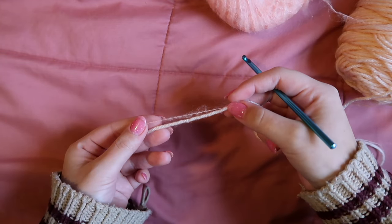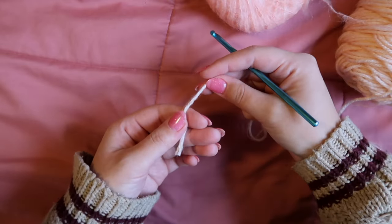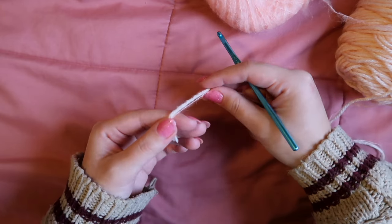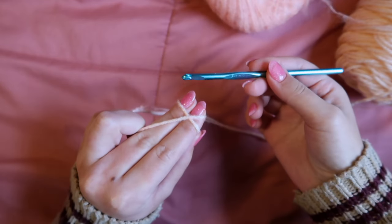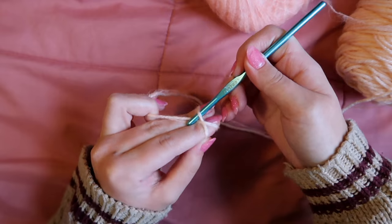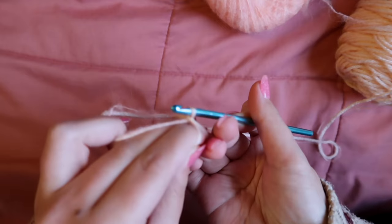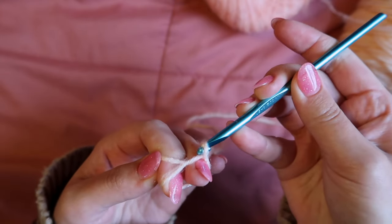Now we're jumping into how to make the pattern. Start by taking the color you want for the heart part of the granny square — plus mohair if you're holding a strand — and we're going to create a magic circle. I hold the two strands between my index finger and thumb, wrap the yarn twice around to make an X on my hand, then take my crochet hook and go underneath the first part of the X, grab the yarn on top, and pull through.